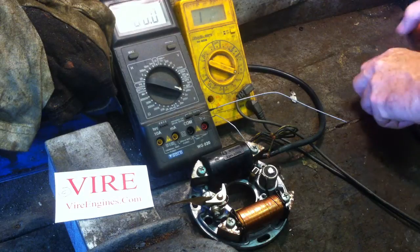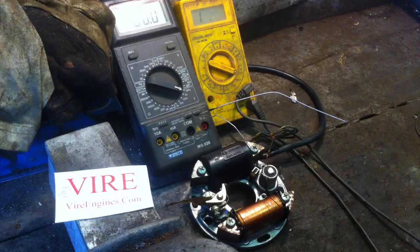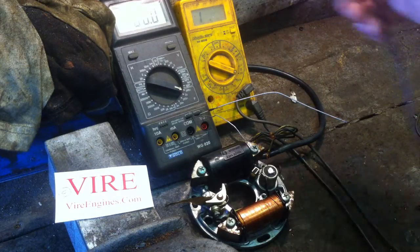This is a VIA ignition module and I'm just going to show you what you can test with the coil and the condenser here if you have a couple of meters.